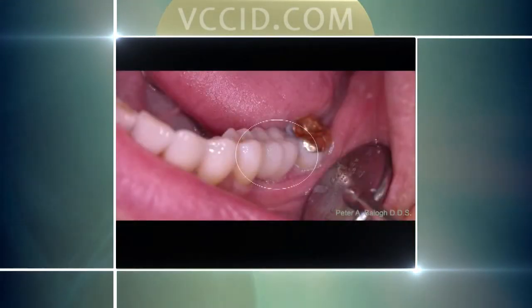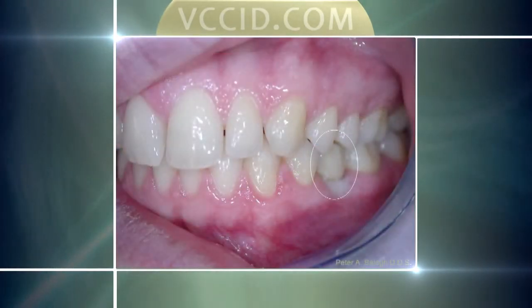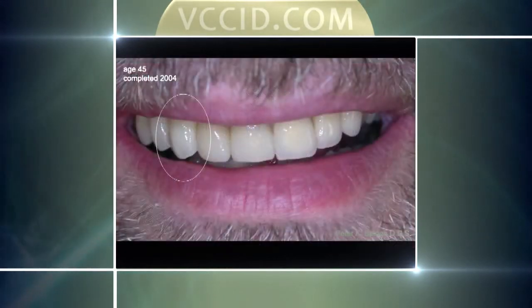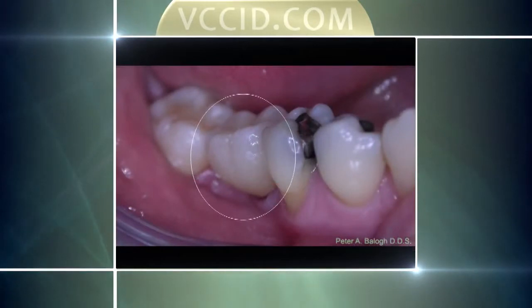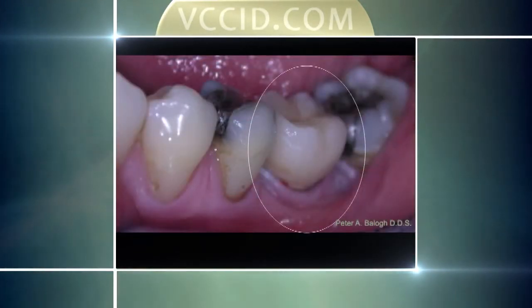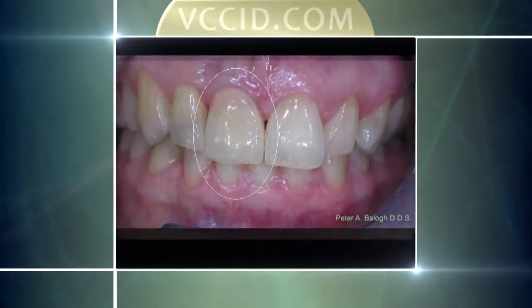Single molar placed with a single implant. Another single molar placed with a single implant, placed 10 years ago. Lower left tooth placed 6 years ago. Another one with a lower bicuspid. All these teeth as you're seeing right now are looking more and more like natural teeth. If you don't have a discerning eye you may not be able to tell which is the natural tooth and which is the implant. And that's the marriage we've seen today with implants and cosmetic dentistry.